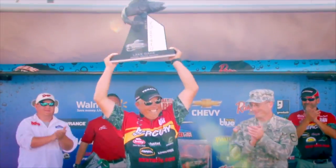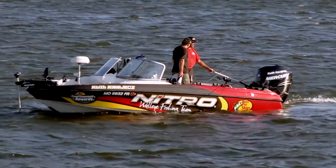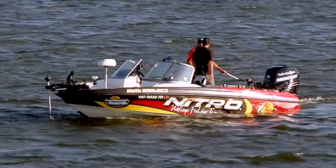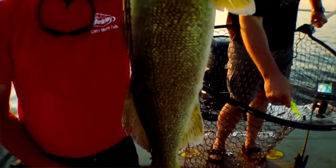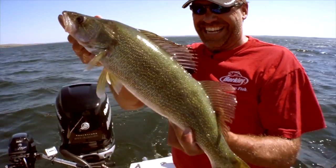Chase Parsons took first and I took second in the big FLW event up out of South Dakota. My buddy Jim heard about it and decided to come down and see this technique. So what we're going to show you today is how to fish timber for walleyes with spinnerbaits — that's right, spinnerbaits. We're going to show you how to get the next bite.